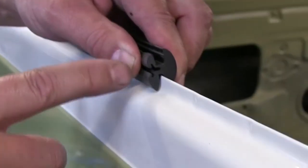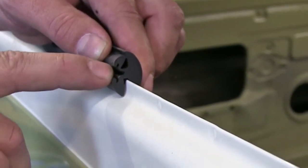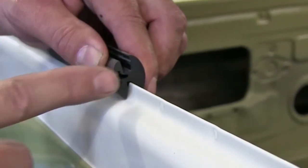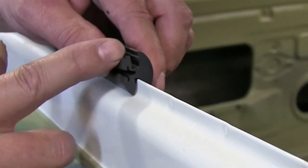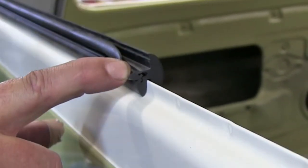For removal of the old glass, what you'll be doing is removing the lock strip that goes into this groove. The glass will be sitting in this groove, so we'll remove the lock strip and cut the flange off the gasket to expose the glass for removal.